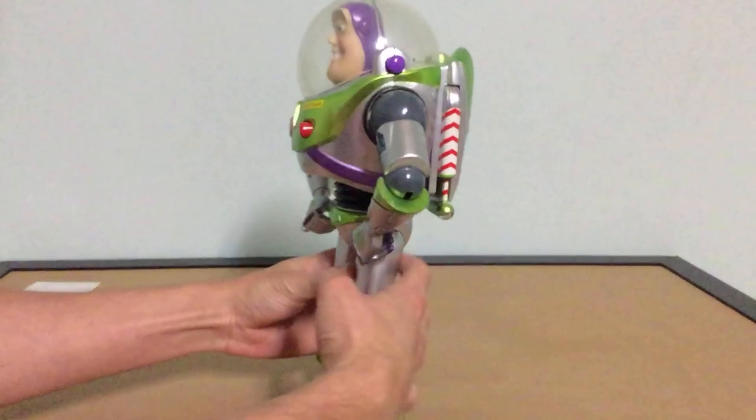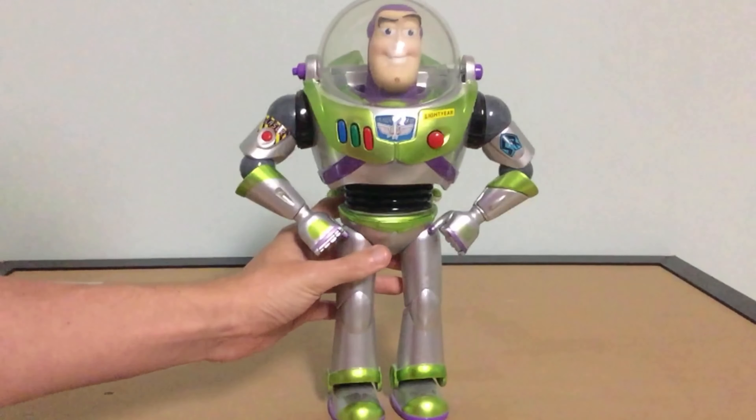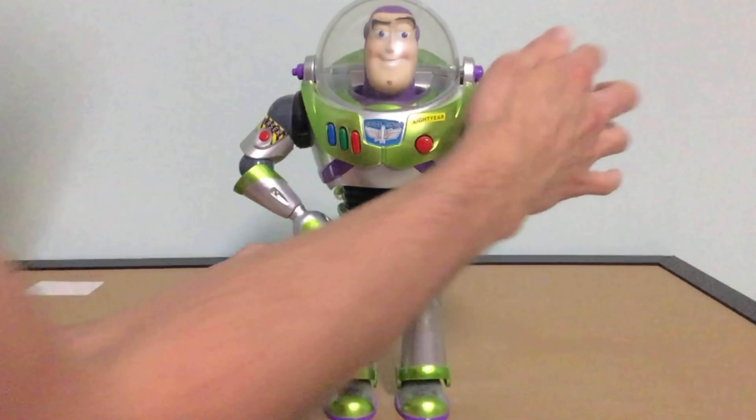These are collector's items. Buzz can easily fall over because of the weak knee joints — they're not ratcheted.